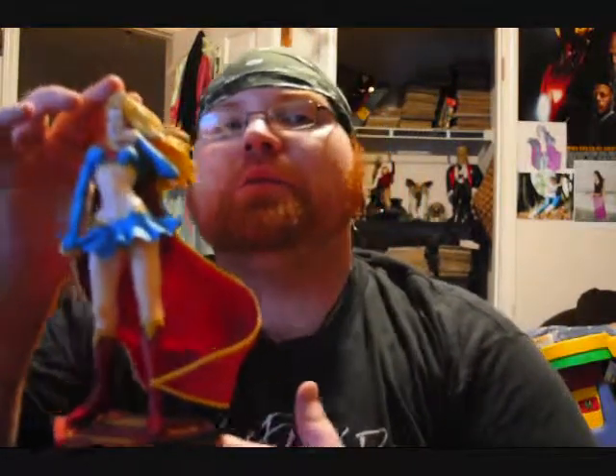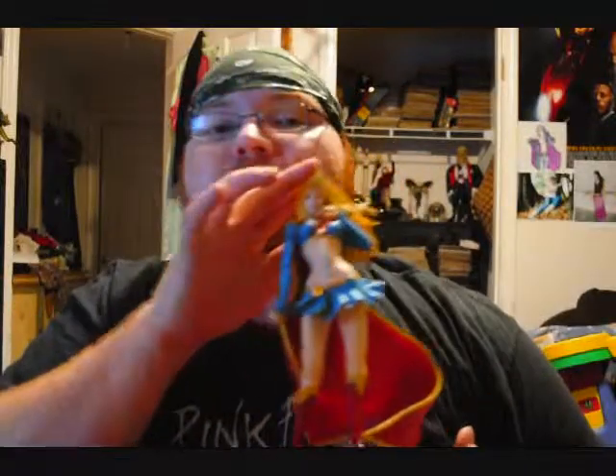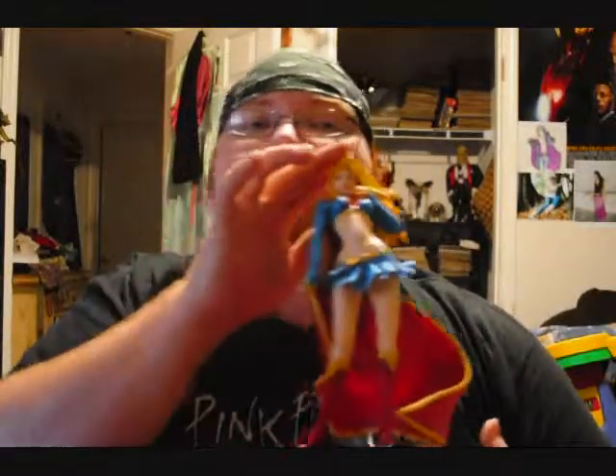I am also a DC, Marvel, and comic book fan. So today I thought I would do a real quick review on my Supergirl statue. See her — isn't she hot? Yes, you can say it, you know you want to.